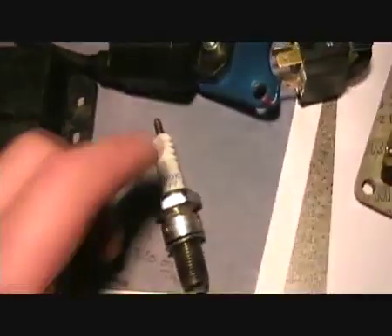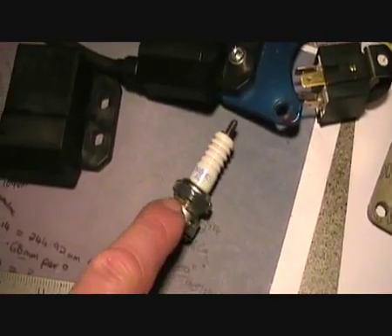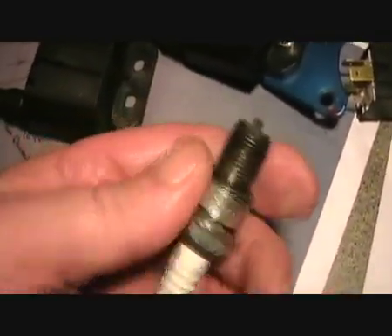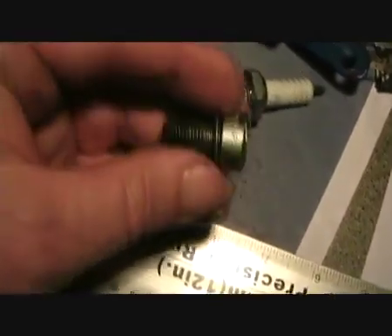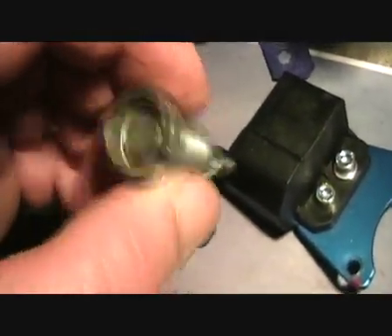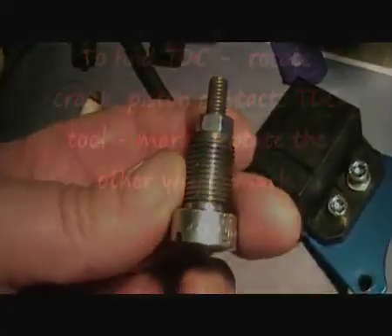If you haven't got any equipment to do that, it's very easy to make one out of a spark plug. The easiest way is to just grind away that ring just under there, and when you've done that the whole lot will just pull out. Then just get yourself a small nut and bolt, thread it through, and put the nut on the end — and there's your top dead centre tool.